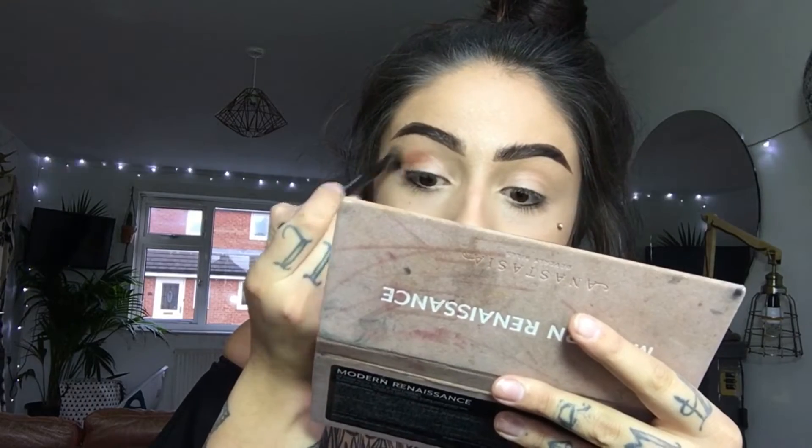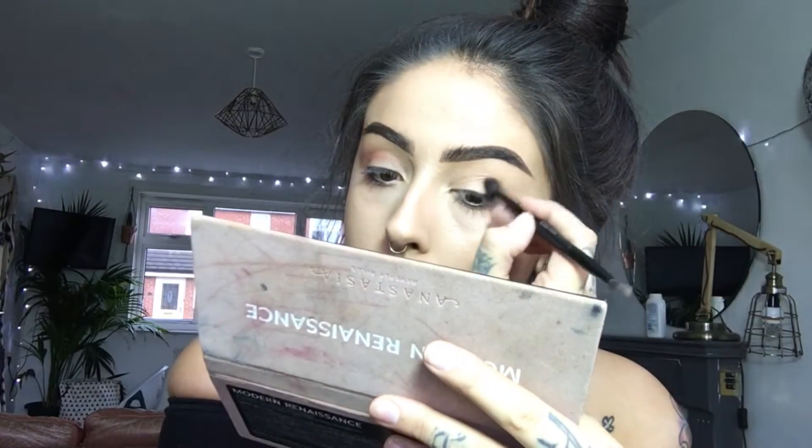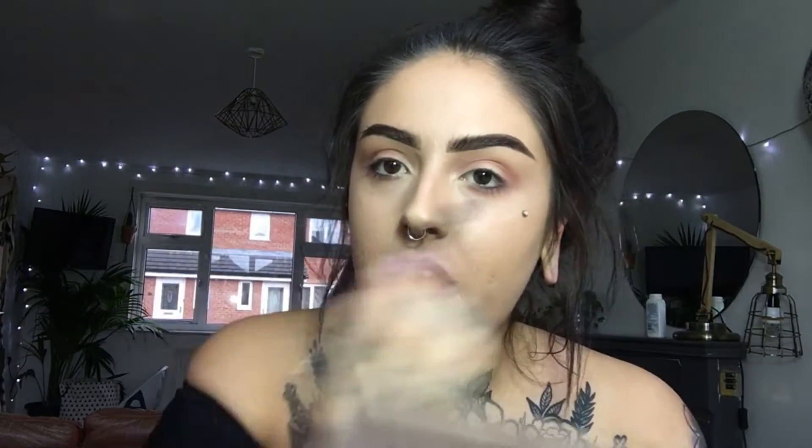I'm going to start on my eye makeup now. I'm going in with my Anastasia — Anastasia, whatever you want to call it — it's quite beautiful. I'm going in with this shade and putting it in my crease, and also underneath just because I'm feeling a bit adventurous. Then I'm going in with the brown colour — can't pronounce that one either — and leaving that more in that area.